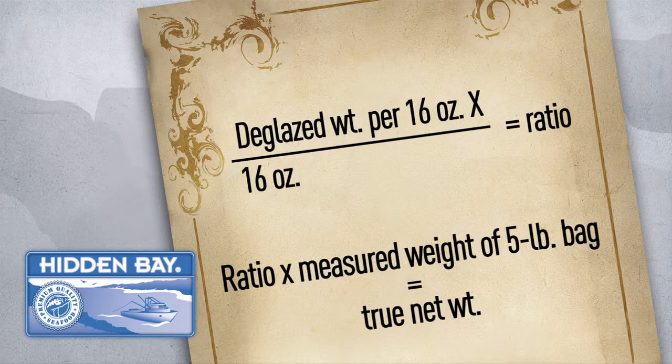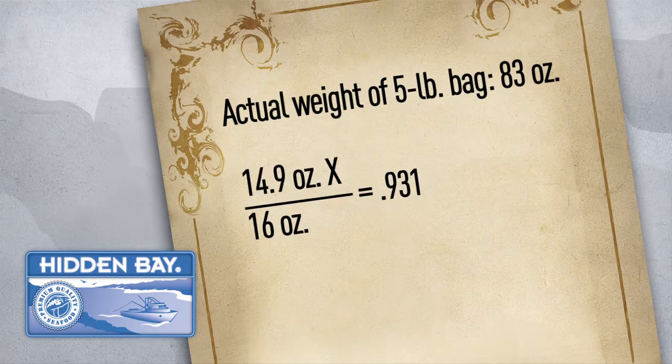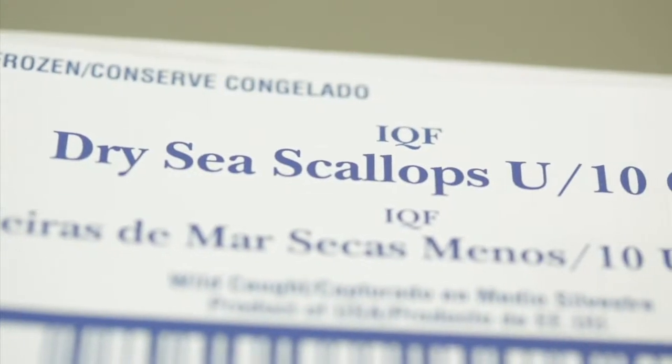Multiply this ratio by the measured weight of the 5-pound bag and you'll uncover the true net weight. For example, let's say a 5-pound bag weighs 83 ounces and the deglazed weight per 1-pound of scallops is 14.9 ounces. Divide 14.9 by 16 to get the glaze ratio of 0.931. Then multiply 0.931 by the measured weight of 83 ounces and you have 4.83 pounds — in other words, an underweight pack. This test is a great way to prove that Hidden Bay brand does not underpack.